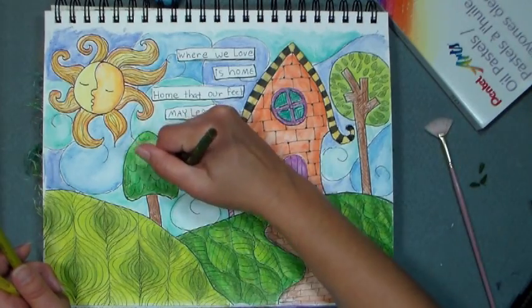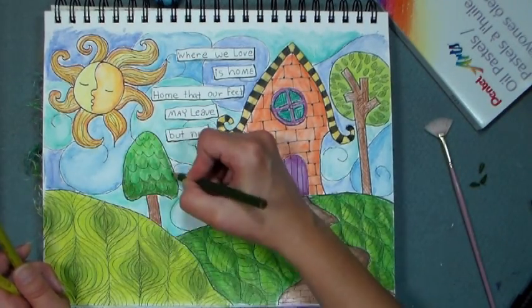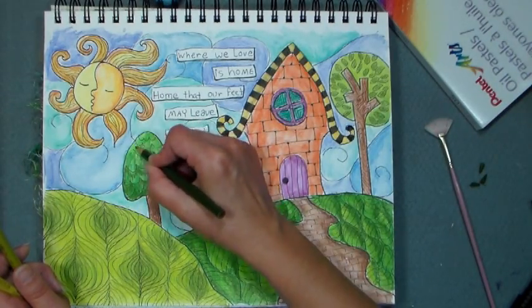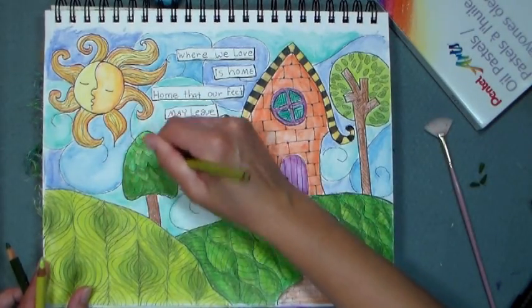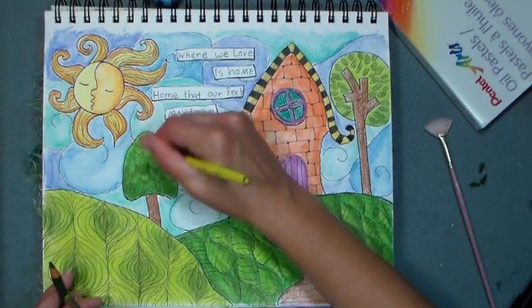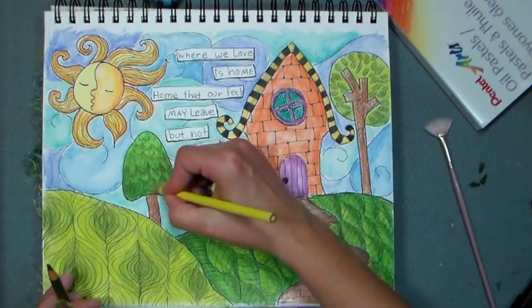I'm doing the same thing with this tree — darker green underneath all those little scallopy branches, then going in with a medium green and topping it off with some chartreuse. I like to use three shades of colors — it's kind of like when you use your Copic markers, you go from dark to light.